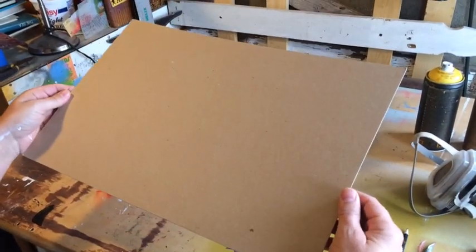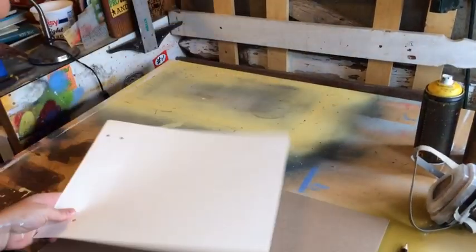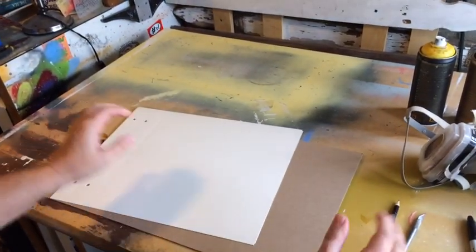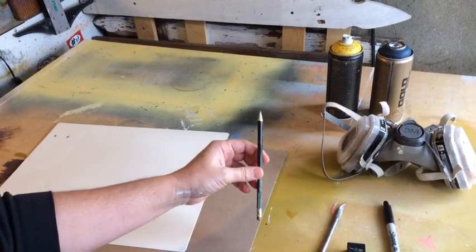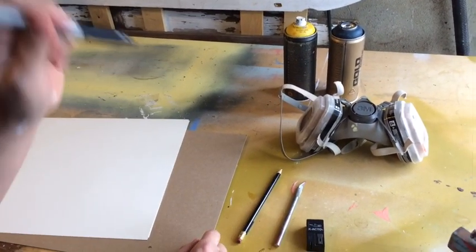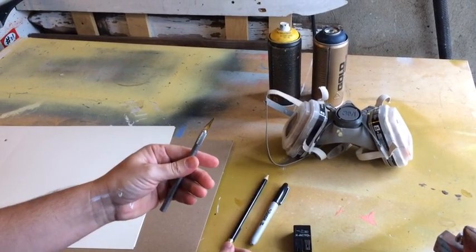Then we need some cardboard — not corrugated cardboard, just a thin, flat, thick cardboard so we can cut on it and not cut into our cutting surface. Then we have a pencil for drawing, a marker to figure out what we want to cut out, and then an exacto knife.